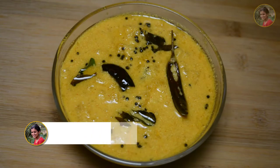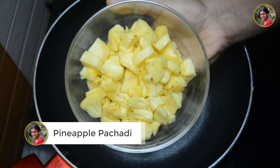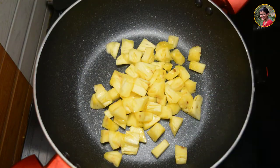Now, we have to make a taste of pineapple. I will cut 3 cups of pineapple. We will add this to this. Then, we will add 1 cup of tea.